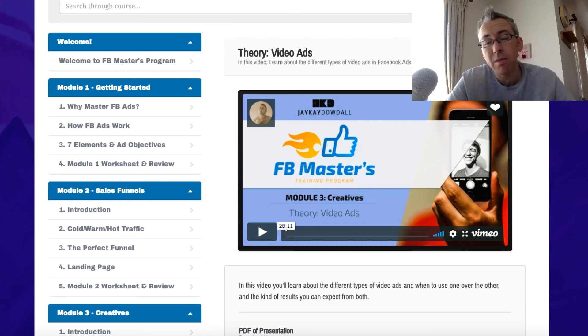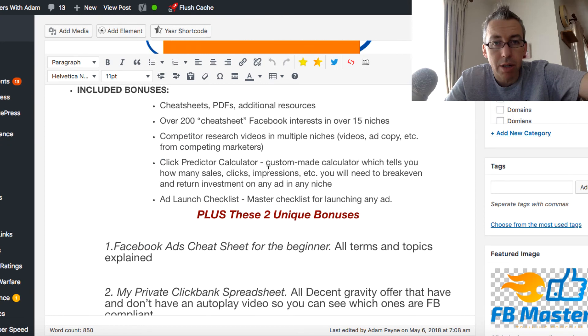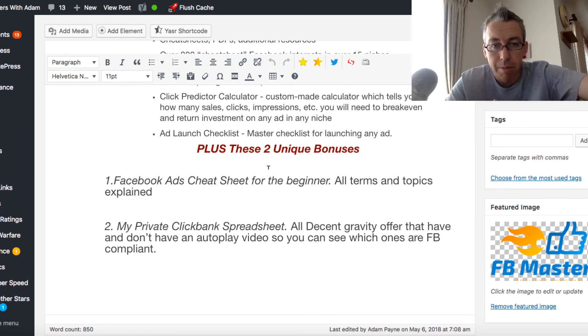I do have a couple of unique bonuses, but I didn't want to make too many purely because if I make a whole bunch and add it to all this content, it's going to be overwhelming. So I'm just going to show you the bonuses here — these are my two unique bonuses. It's a Facebook ads cheat sheet for the beginner and a private Clickbank spreadsheet. A while back I got my virtual assistant to go through Clickbank and sort out which products have autoplay videos and which ones don't, because if you direct people to an autoplay video on Facebook, chances are you're going to get your account slapped. So I've got some Clickbank products that are basically Facebook compliant.